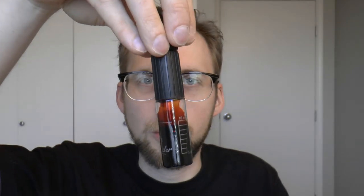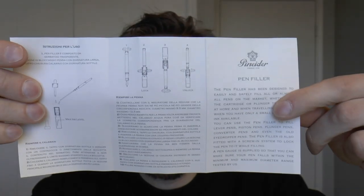In the box there are three things. There is, of course, your portable filler — that's this device. And then there is your little manual, which is useful because this may seem simple to use but there are some steps. The manual is in Italian and English, which is also useful. And then there is a little eyedropper, which is a very nice touch, because you will of course need to take your favorite ink out of your bottle and put it into the traveling inkwell.